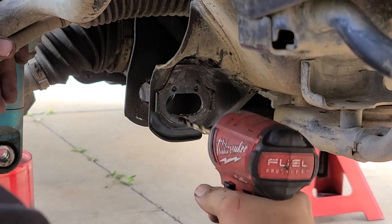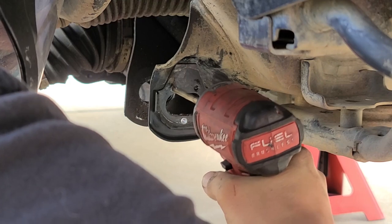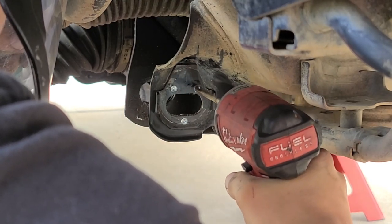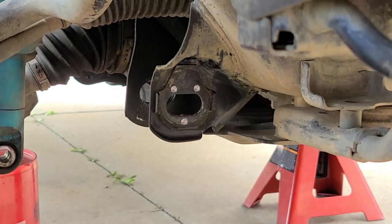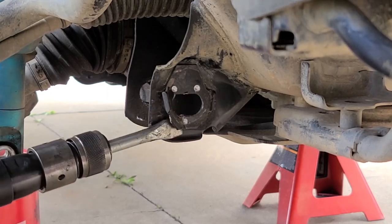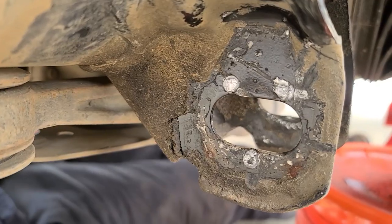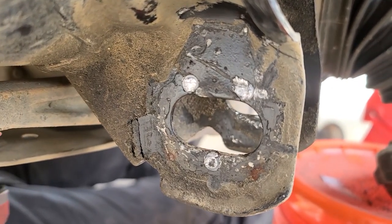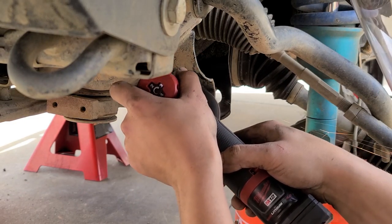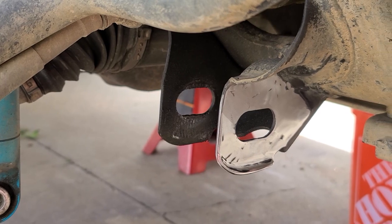We will start by removing the factory cam tabs. This can be accomplished by first drilling out the spot welds holding them to the frame — pick a drill bit that is slightly bigger than the spot weld and drill about halfway through the plate. You do not need to drill completely through the frame. You will then need to knock the plates off; an air hammer makes this step a lot faster, however a big hammer and a punch will yield the same results. Once off, use a grinder to clean up the frame — you want this as clean as possible as we will be welding to it. Repeat these steps for all eight factory cam tabs.